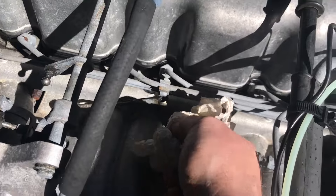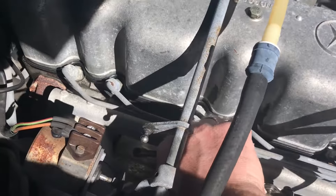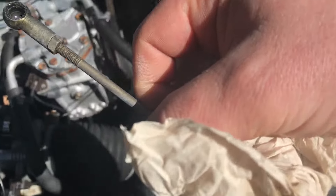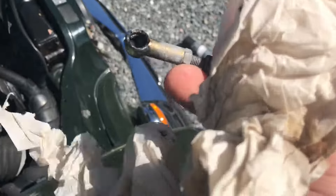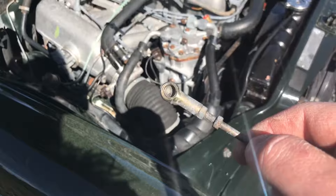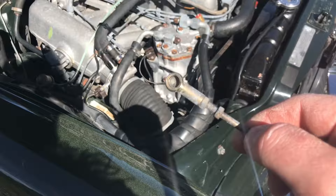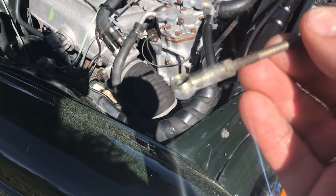Clean that one. And now we're going to clean the rod itself. As you can see it's mega dirty, so it needs some help. I used some brake cleaner on it. Very simple and effective.